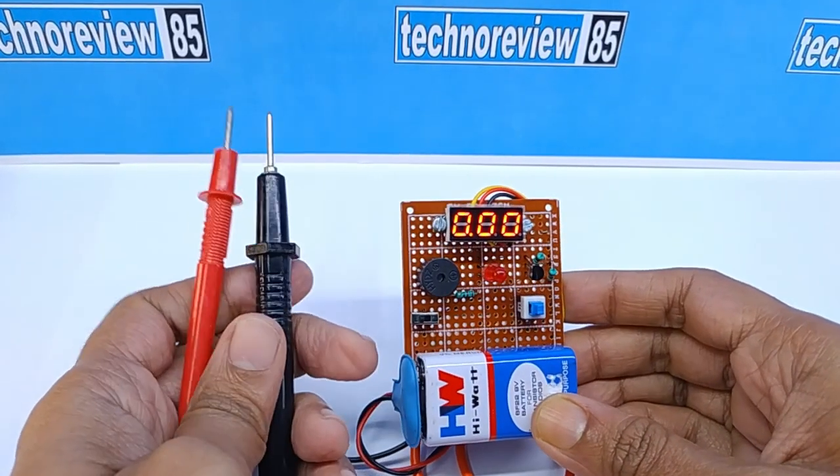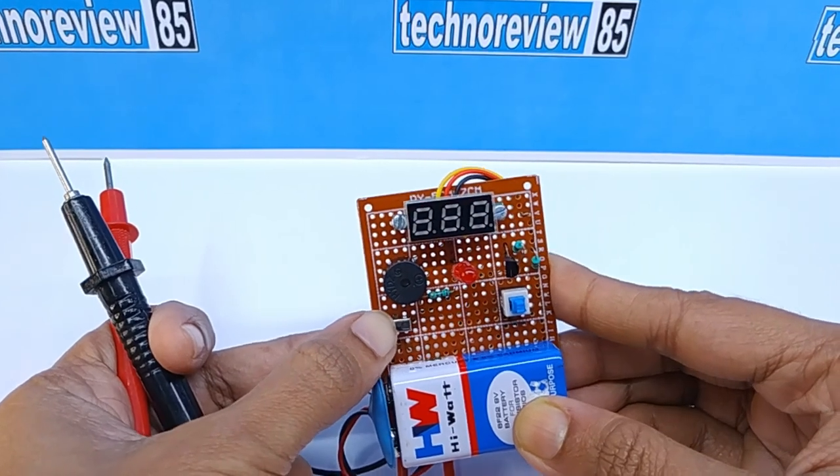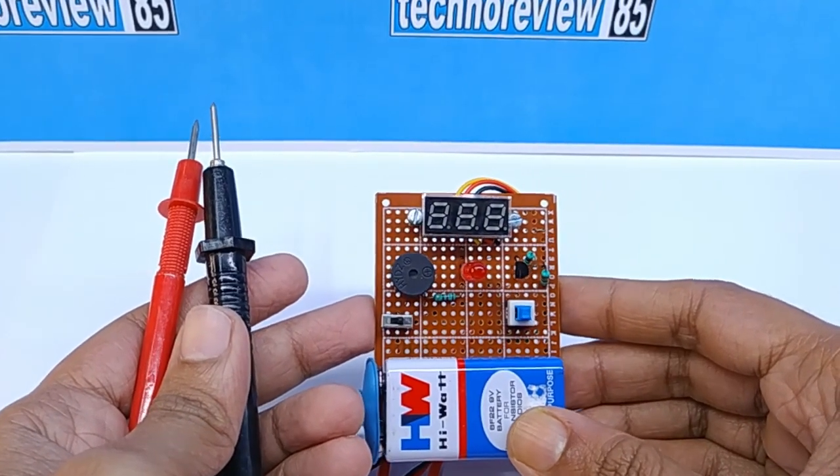Today I am going to show you a very interesting project. You can make it easily at home. It is a homemade multimeter. It is easy to use. You can test the components and voltage of batteries.